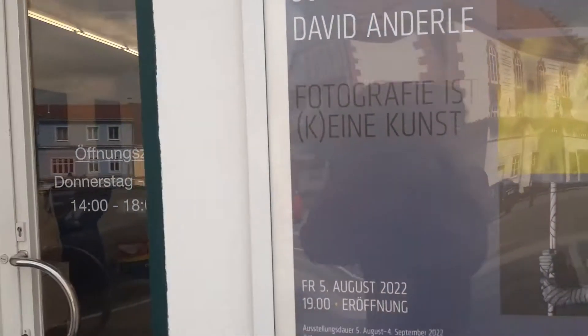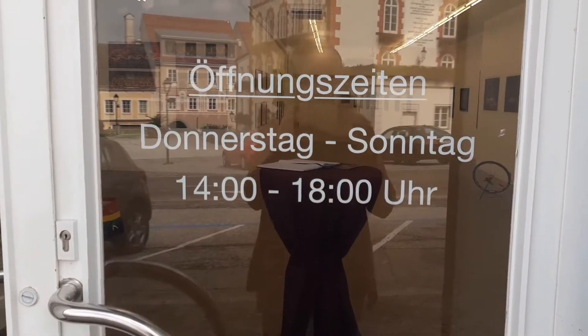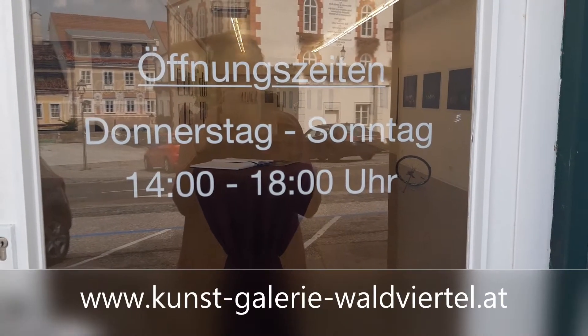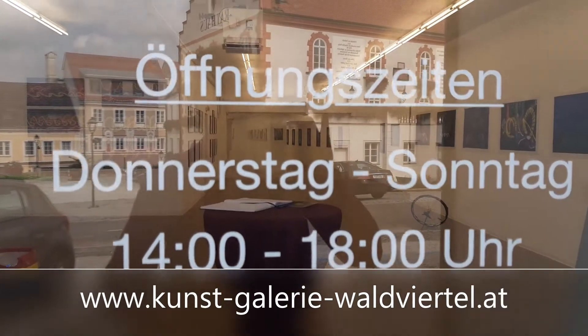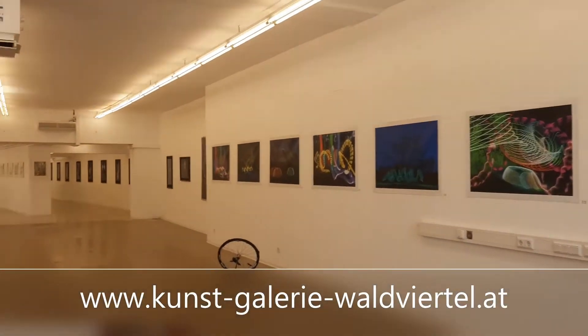We have quite different photo works here today. We are going to show you the work of Andreas Biedermann — he makes light paintings. Our opening times are from Thursday to Sunday, 14:00–18:00 Uhr. You can find us at www.kunst-galerie-waldviertel.at. Welcome to our gallery.